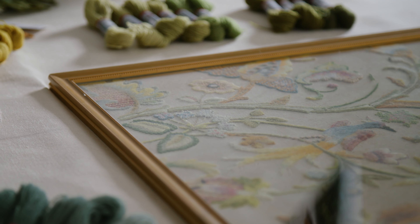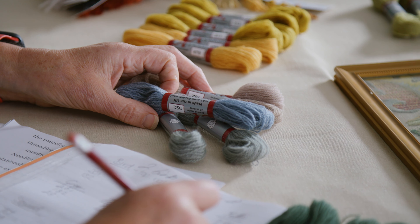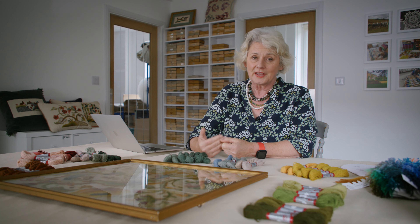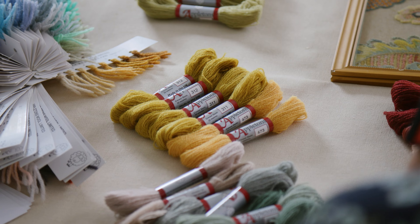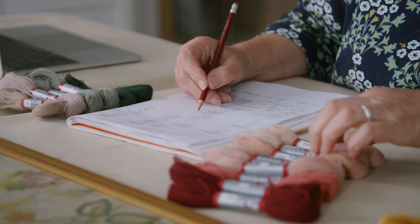Hello, I'm Philippa Turnbull and I would like to invite you to my course which is all about converting an antique piece which I've recently acquired. It's over 100 years old and together we're going to create a beautiful new design. What drew me to this piece were the colour choices — they are so unusual, they are so beautiful — and I've learned a lot just owning the piece and I can't wait to begin this course and take part in this journey with you.